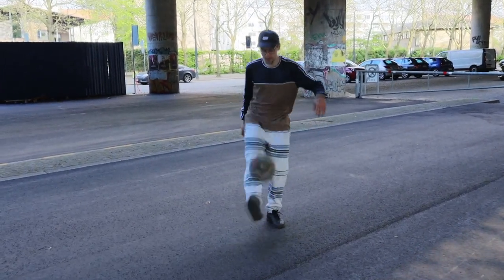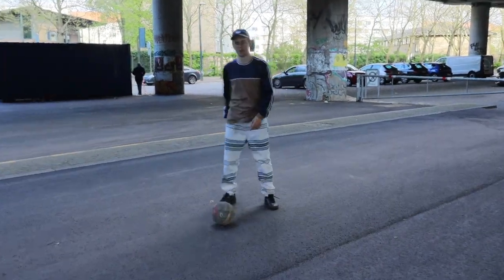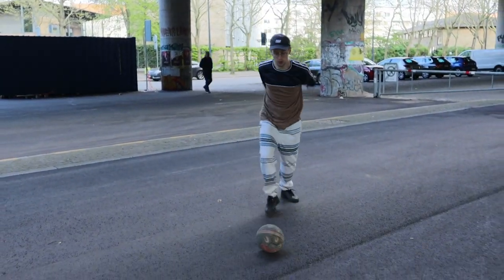Another variation — see if you can do the clamp as the ball goes into the air and then down to the ground. Another variation: see if you can do it with two feet.